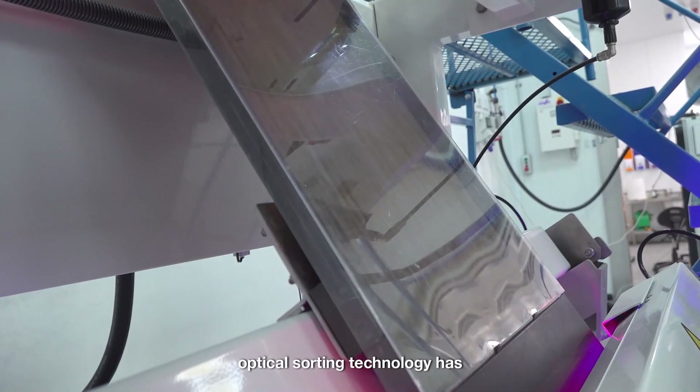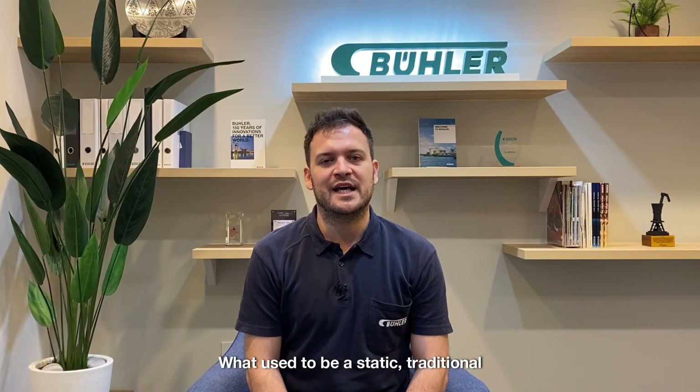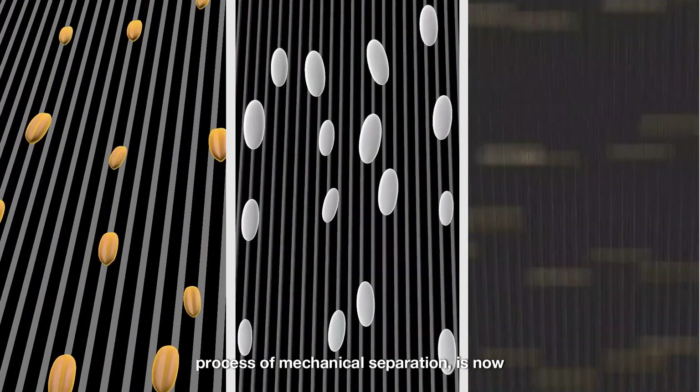optical sorting technology has revolutionized the way we clean wheat. What used to be a static, traditional process of mechanical separation is now more flexible, efficient and intelligent.